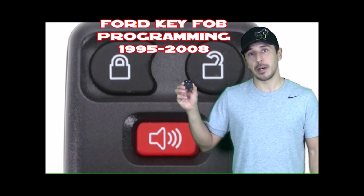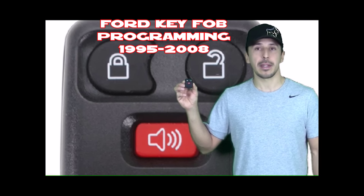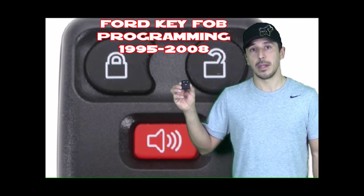Today I'm going to be showing you how to program a key fob for most Ford vehicles from 1995 to 2008. It's a very simple process — we can do it in under 20 seconds. Let's get started.